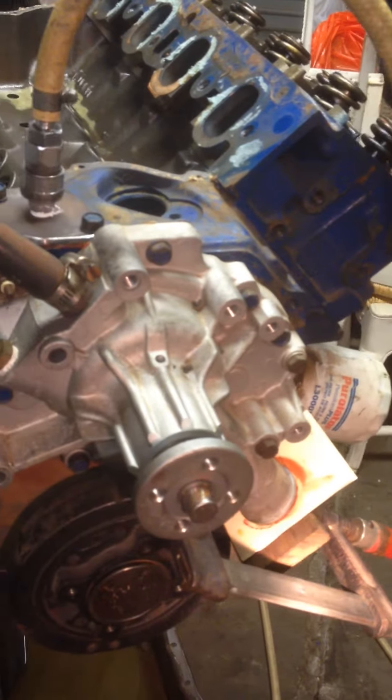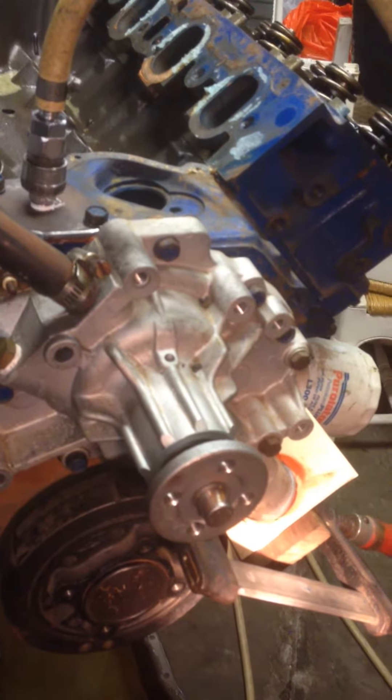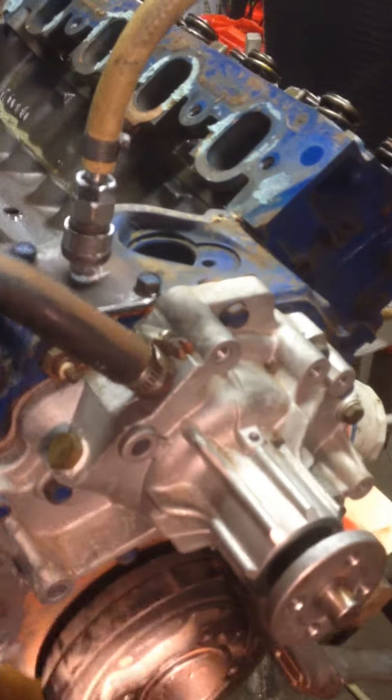Pressure testing engine for Luke Sproul, 7th of April 2014. We've found the culprit for the water in the oil problem — a leaking core plug.